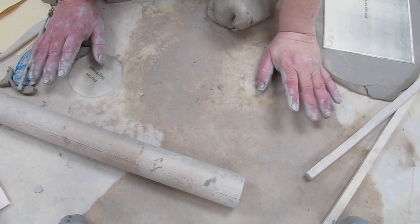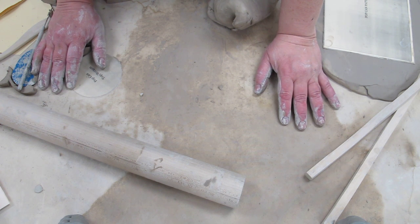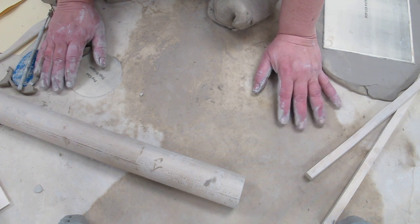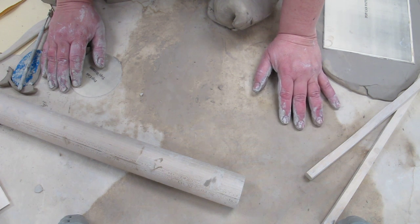Welcome to part two of our clay projects. We are studying and learning about pop artists, who found everyday objects and turned those normal everyday things into art. And that's what we're going to do in our clay project.